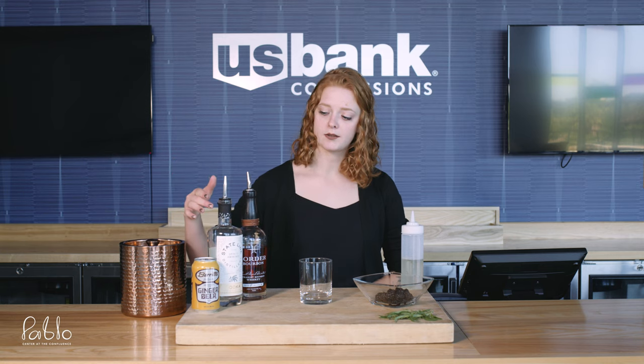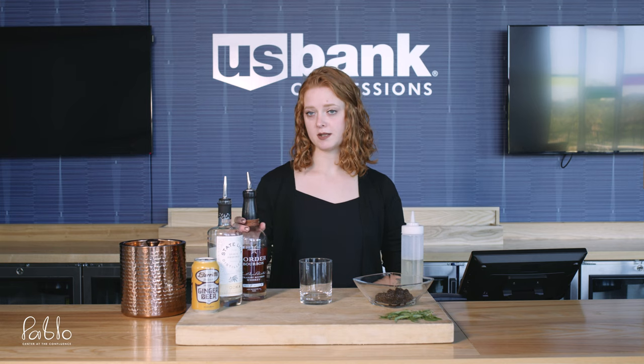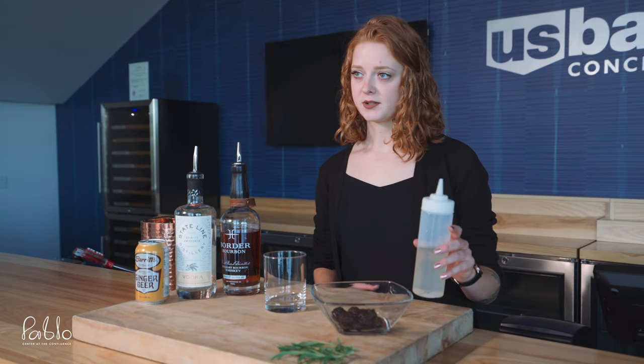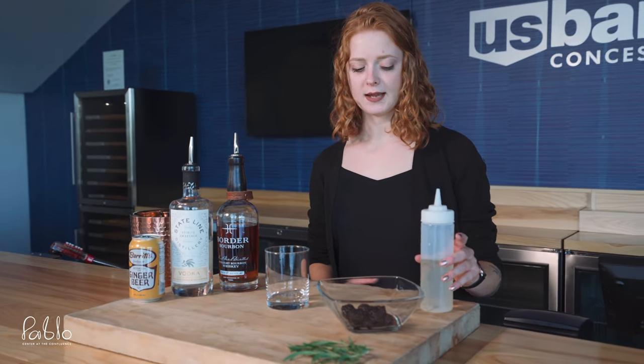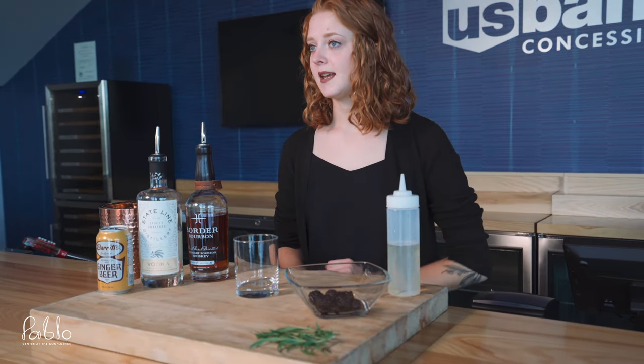The ingredients you're going to need are a liquor of your choice — either vodka or whiskey. I'm going to be making it with Border Bourbon today. You're also going to need a ginger beer of your choice, a simple syrup, which I'll go over how to make next, blackberries, and some fresh rosemary as a garnish.